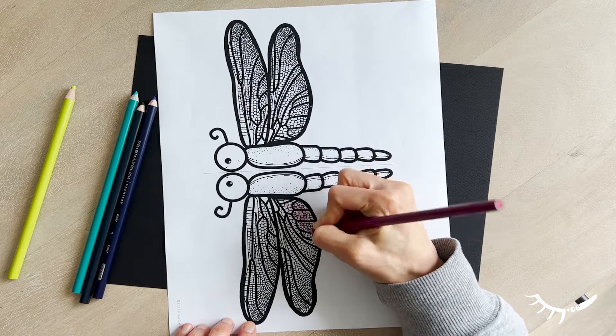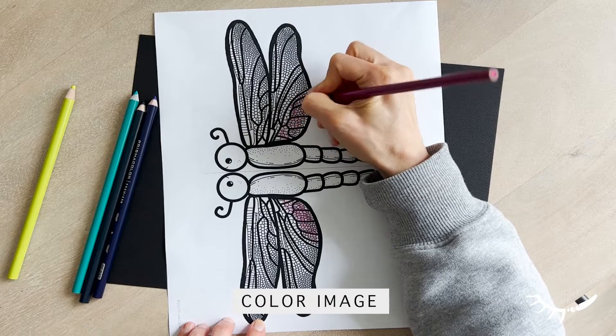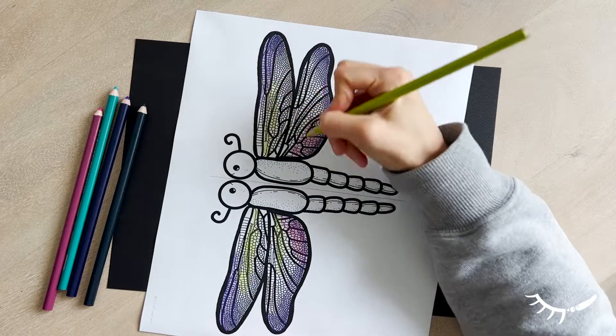Start by coloring your dragonfly. It is helpful to look at images of dragonflies for inspiration on how to complete your coloring sheet. It can be colored with colored pencils, markers, or it could be painted.